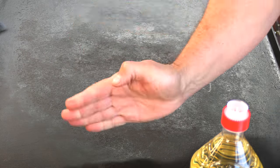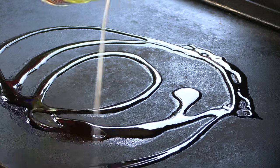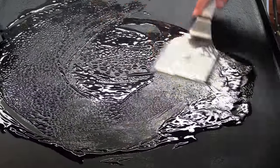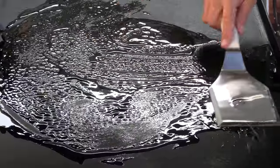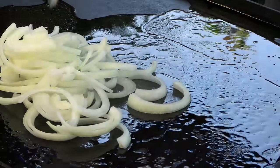On the griddle I have these two burners on medium-high, this one on low, and the fourth burner — the heat's not on at all. Lay down a little oil, just vegetable oil. Let's fry up some onions.